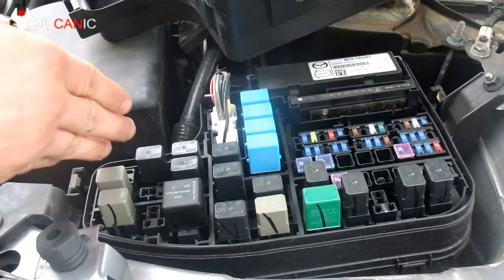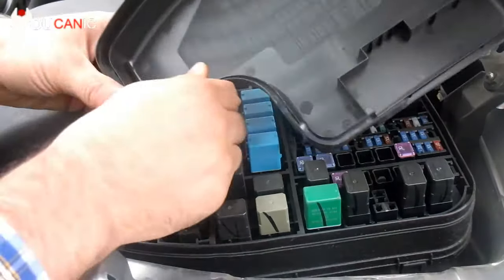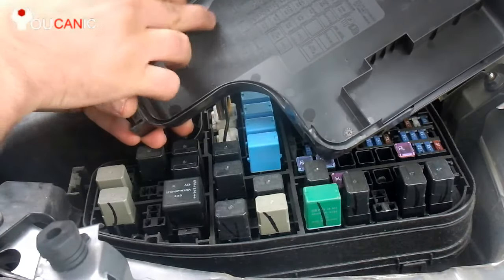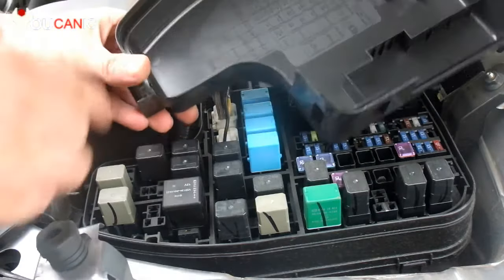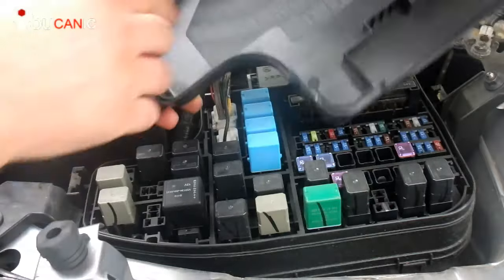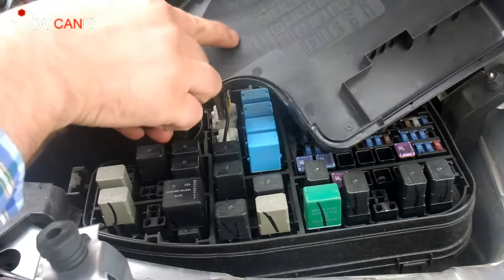Next we need to check the relay. Most of the times in the same chart you can look at the relays as well. And then here, if you look where all these relays are — right here — these are all relays. Right here we have horn.